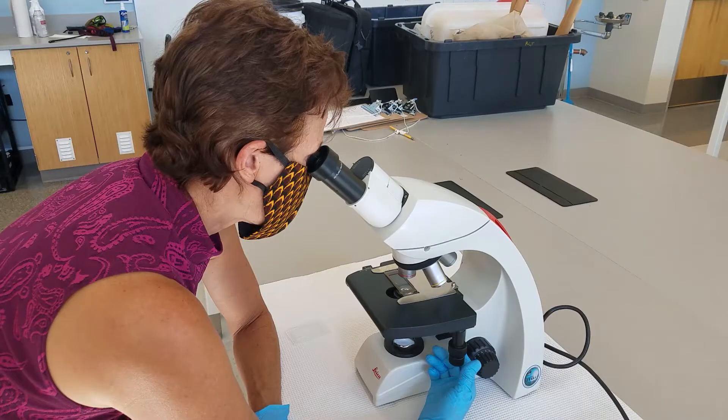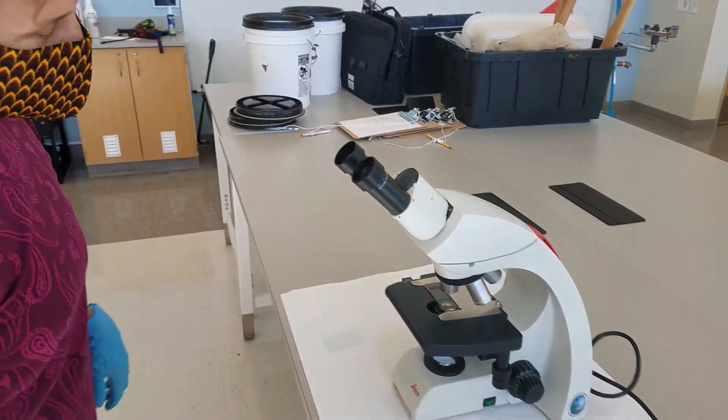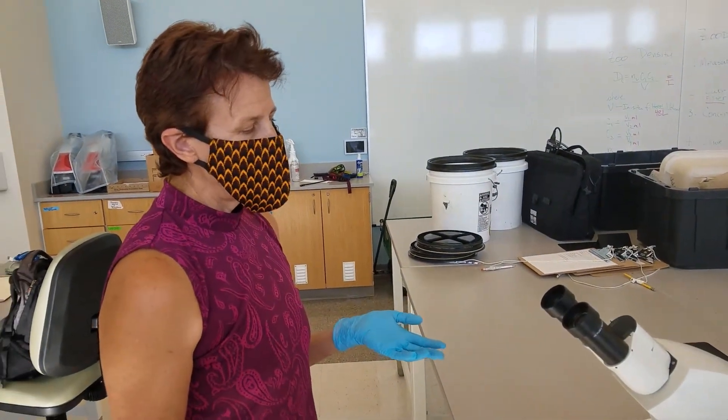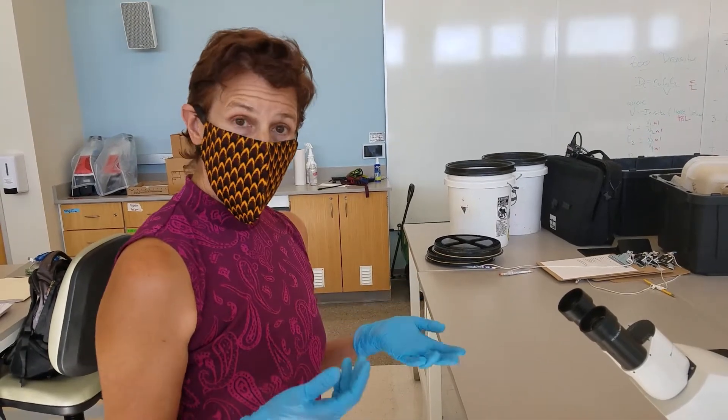I'm seeing a bunch of algae — let me move it around and see if I can find something. This would be a great algae ID session, but we use a different method to do that and we don't do that in the lab. I've zoomed in so that I can see organisms and algae.